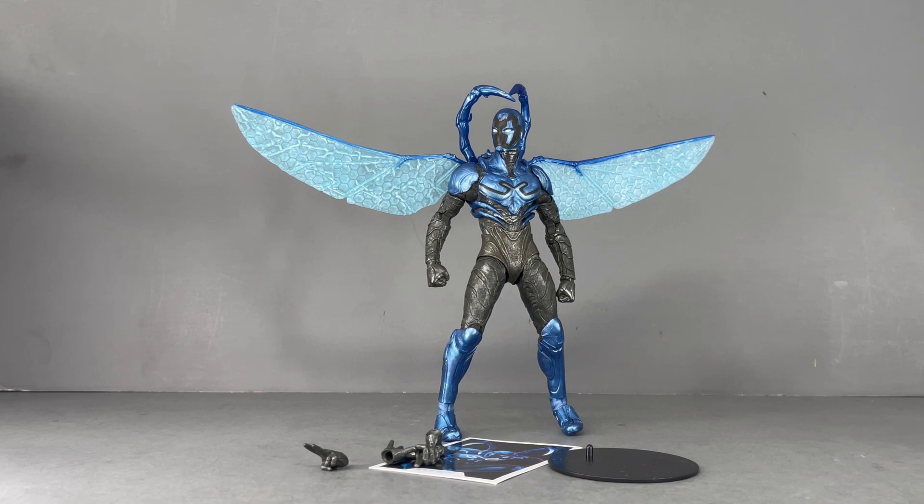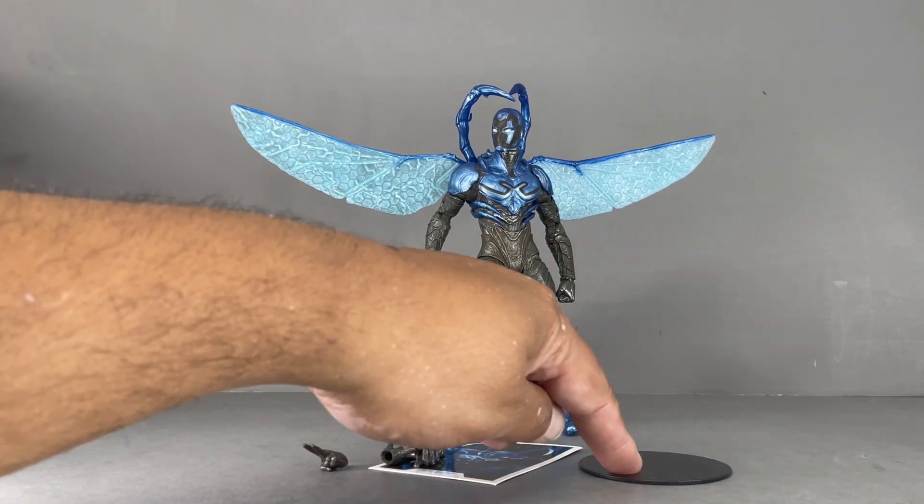There you go — there is the Blue Beetle. I'm so stoked about this movie. Just looking at the back, the translation of the comic book to the movie is fantastic.